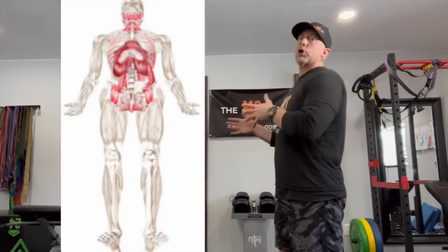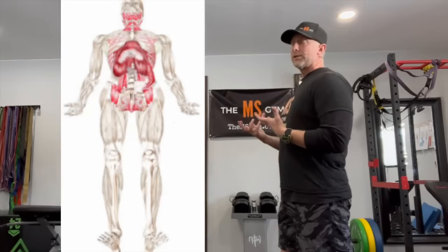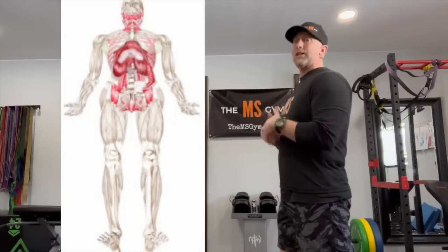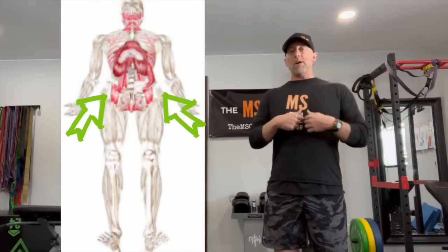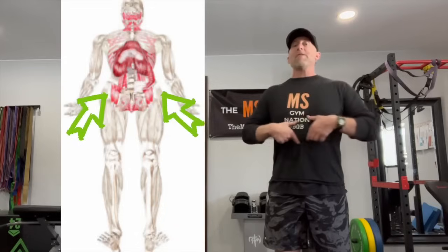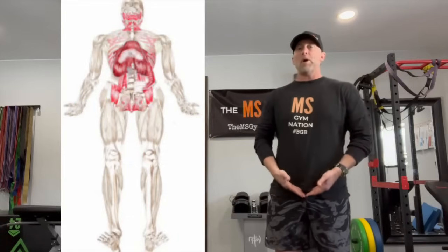Take a look at this diagram — this is called your intrinsic kinetic chain. All the muscles shown in red are the muscles we're going to use to work the midline or center of our body. This is truly core strength and core stability at its finest. You'll see a group of muscles called your psoas muscles coming down from your spine, the diaphragm in the middle, diagonal muscles, and they connect down into the pelvic floor.